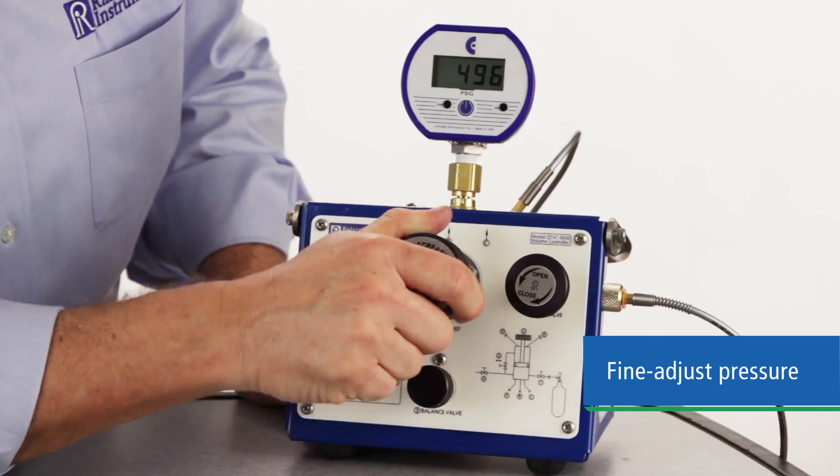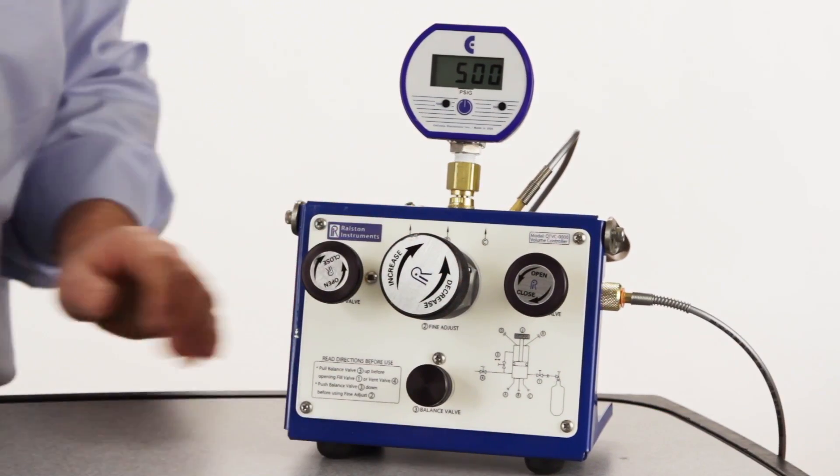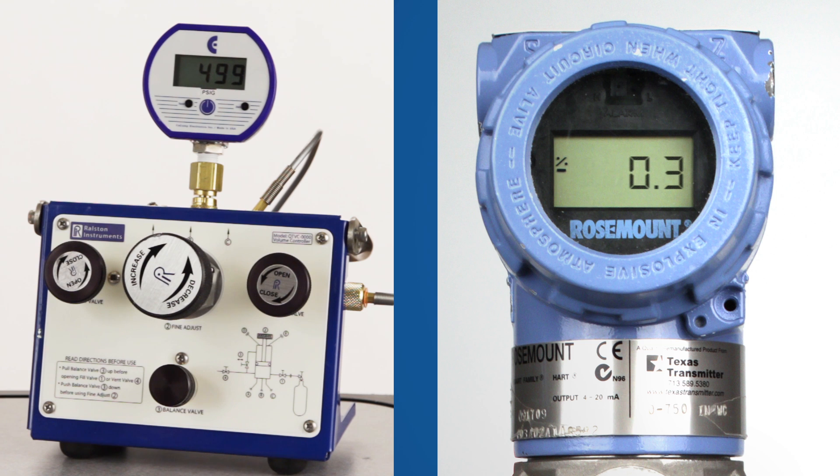Dial it in up or down until you achieve your first test point. When your calibration gauge is stable, perform your readings on the device under test, and move on to your next test point.